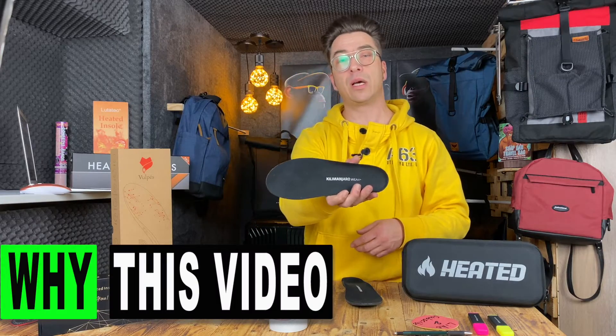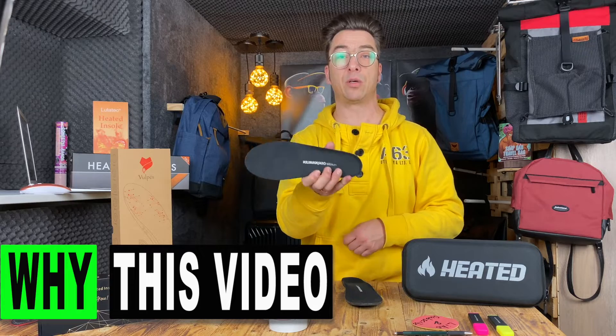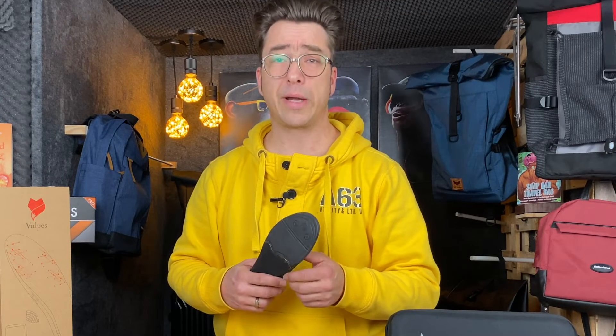Now, why are we talking about the Kilimanjaro? Two reasons. First of all, it was a present for my wife two years ago and they worked really well from the beginning. Also, in May I will go to Italy to Lake Garda for cycling, but it's quite cold outside. If I ride my bike for three or four hours I have a problem — I get very cold feet.